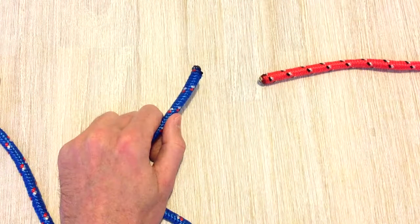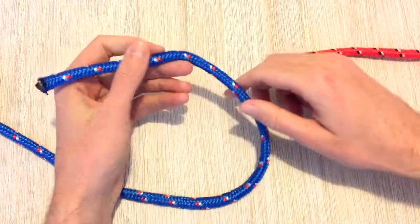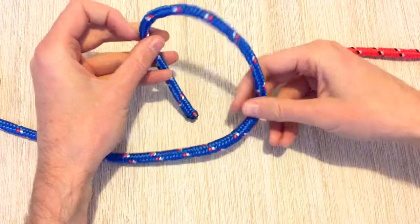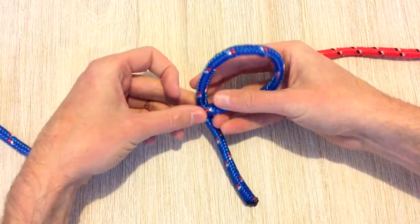With this method of the Alpine Butterfly Bend, we're taking the end of two pieces of rope. With our left hand, we're just creating a loop, making sure that the tail of the rope passes behind.